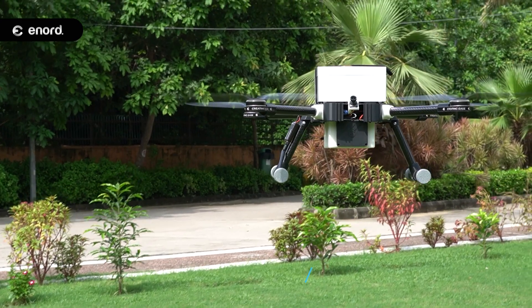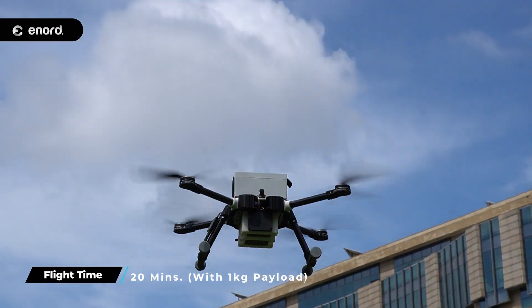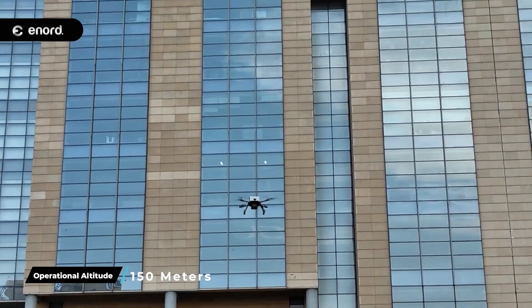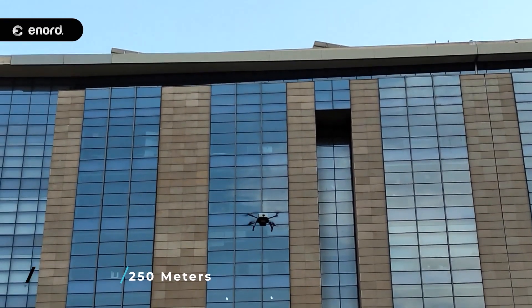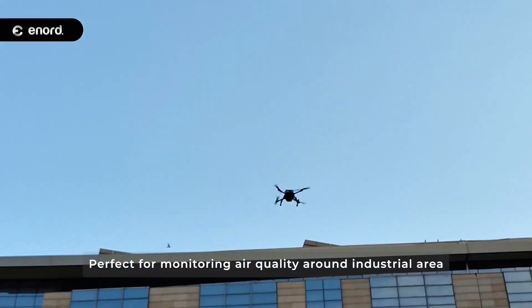Inspector Light boasts a 30-minute flight time without payload and 20 minutes with a 1 kg payload, with an operational altitude of 150 meters and a maximum altitude of 250 meters — perfect for monitoring air quality around industrial areas.